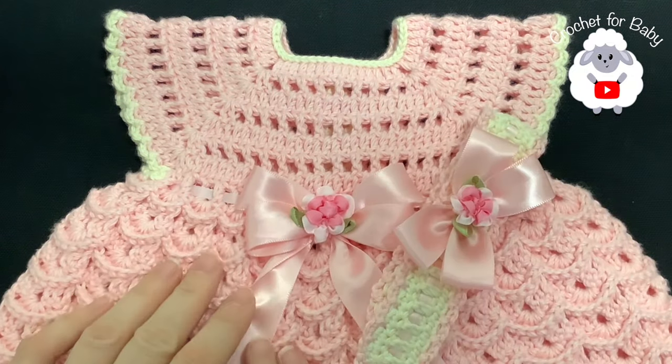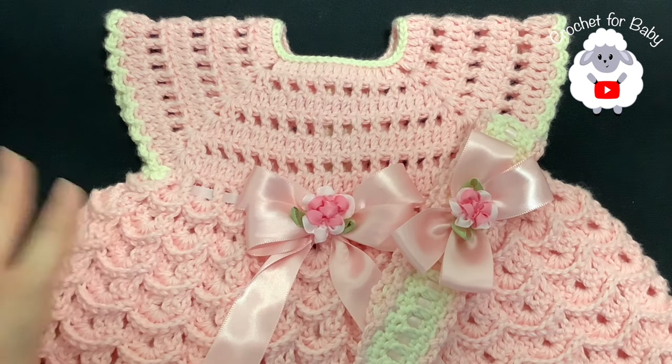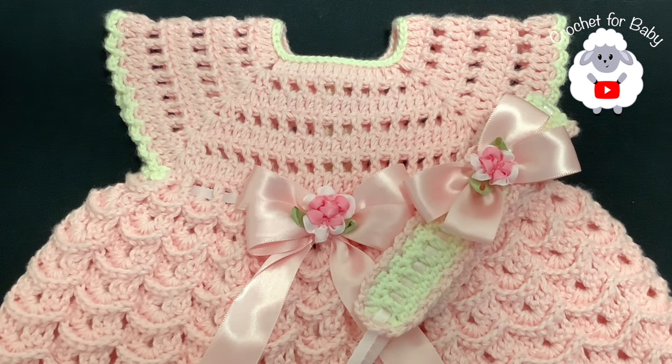The little set is all done. Comment below and let me know if you want me to make a matching diaper cover or maybe the matching baby booties. For now, this has been today's tutorial — I hope you like it. Thank you so much for watching, until next time.